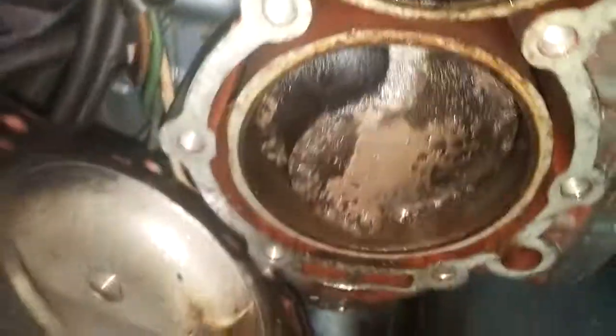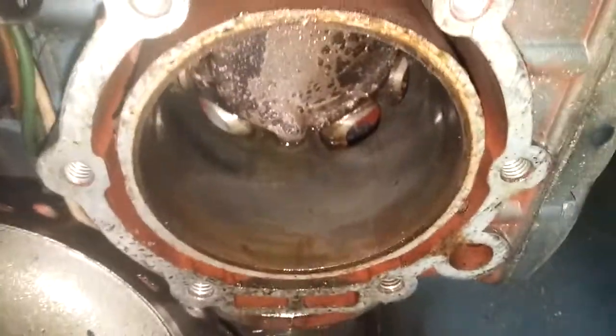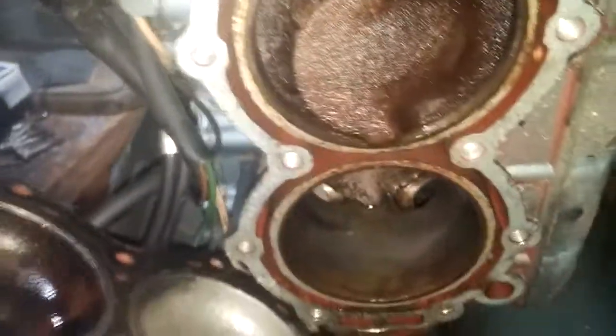If I can rotate this without it getting crazy on me here... The cylinder, again, is perfect. There is absolutely no scoring, no ridges, nothing. That thing feels as smooth as a baby's bottom. Very happy with this cylinder.